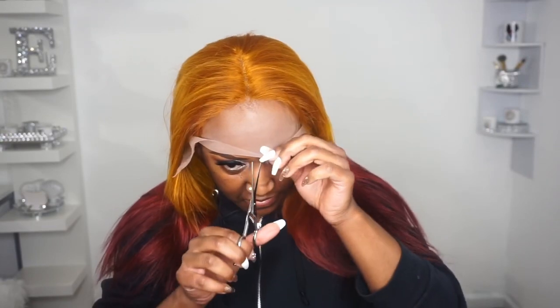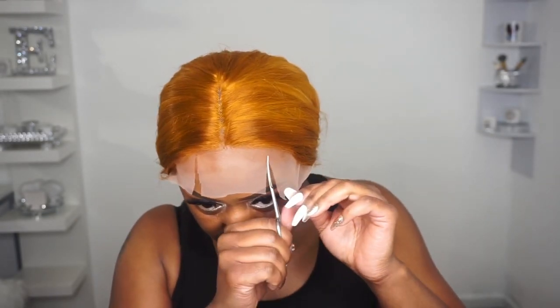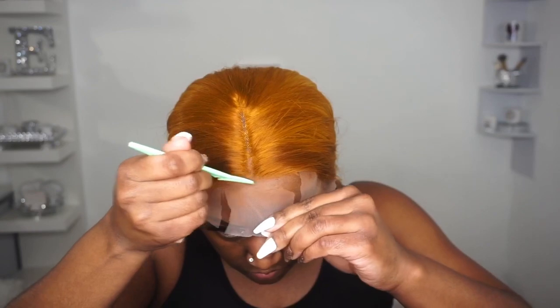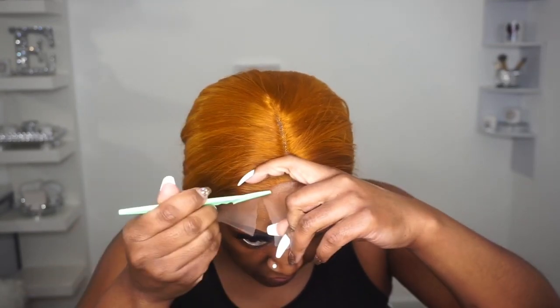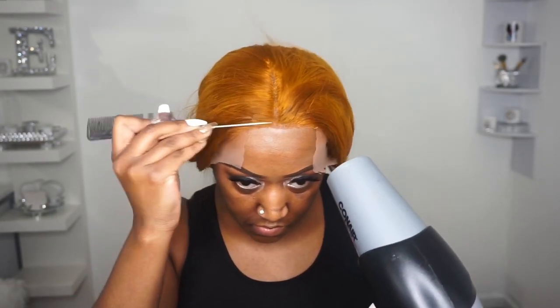Now let's get this baby installed. I felt like I was struggling a little bit with this cap — it's a very small cap and they put a ton of lace on here, so I had to cut some of that lace off before I even began. Lately I've been installing my wigs by cutting off the middle portion of the lace first and then applying the Bedhead holding spray. I feel like I have more control this way and get a better melt. I did the same on the sides and then tied it down with the elastic band.